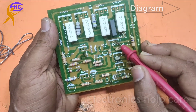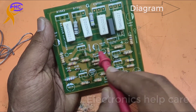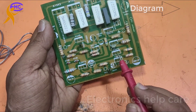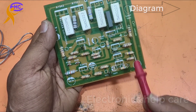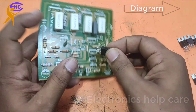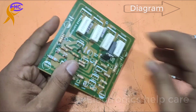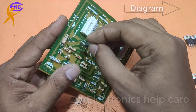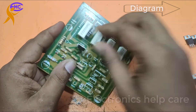Now we need the driver transistors. I am using these transistors: A940 and C2070. The C2070 is the positive driver transistor. The A940 is the negative driver transistor.